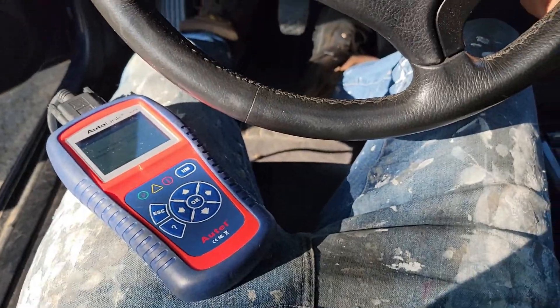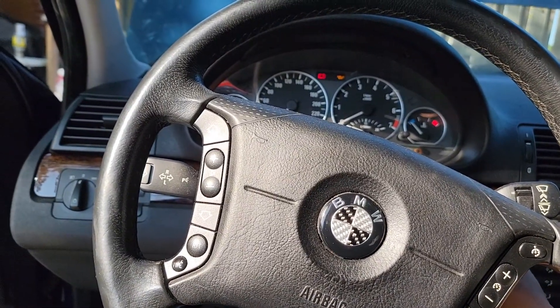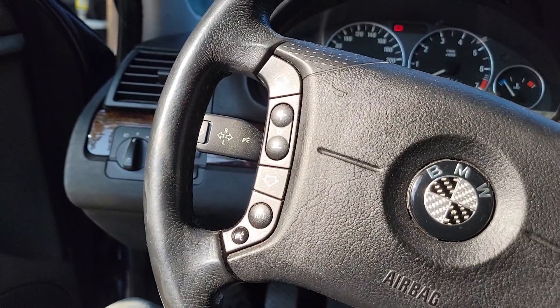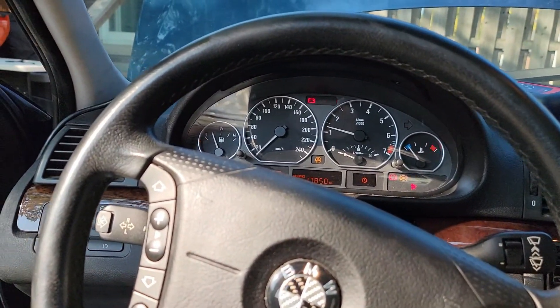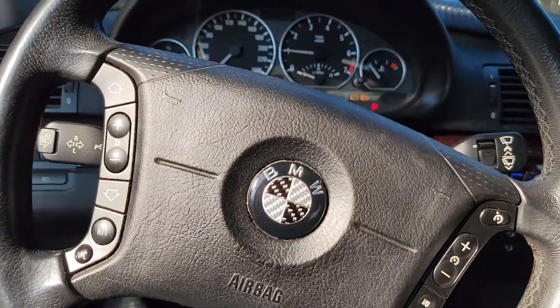I'm just gonna see if I can actually get this thing going. Oh my god — dead battery. There's no way. Okay, got my truck hooked up. There we go — stupid. Hopefully that stays running.